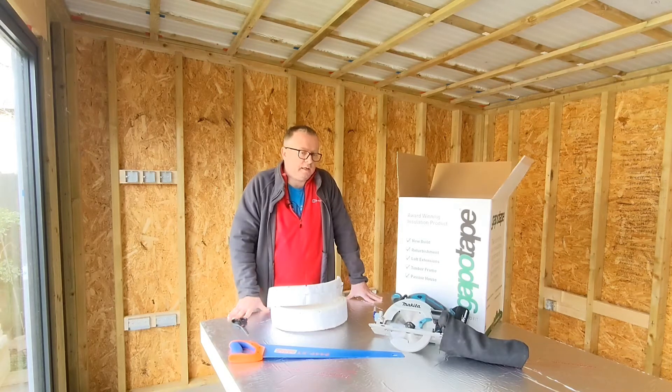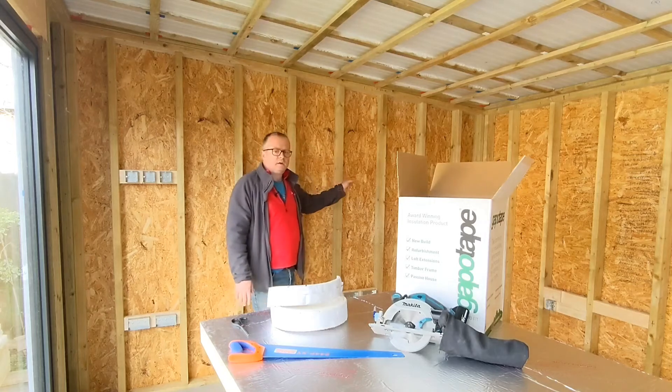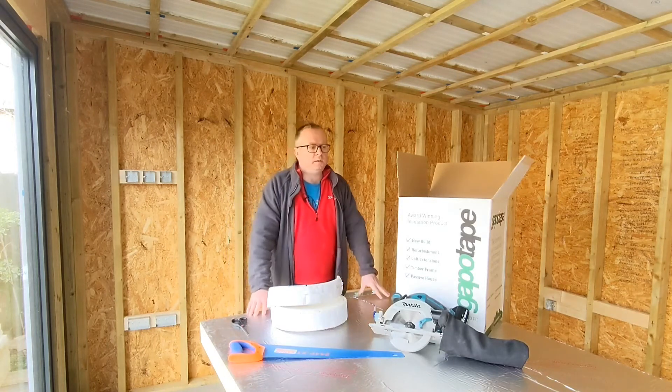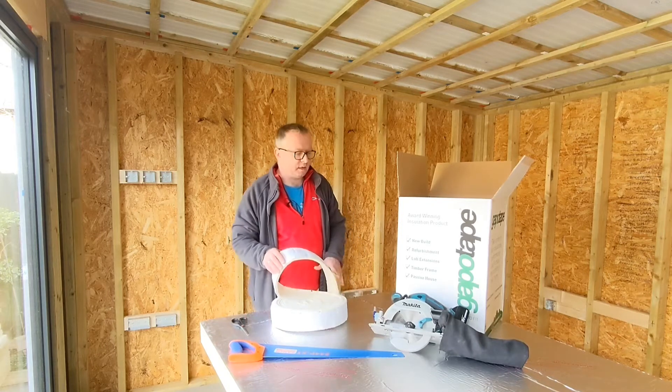Today I am oddly excited to be working on the insulation and getting the insulation into all of these cavities around the garden room. I'm going to be using not just the insulation, I'm also going to be using this Gapo tape.